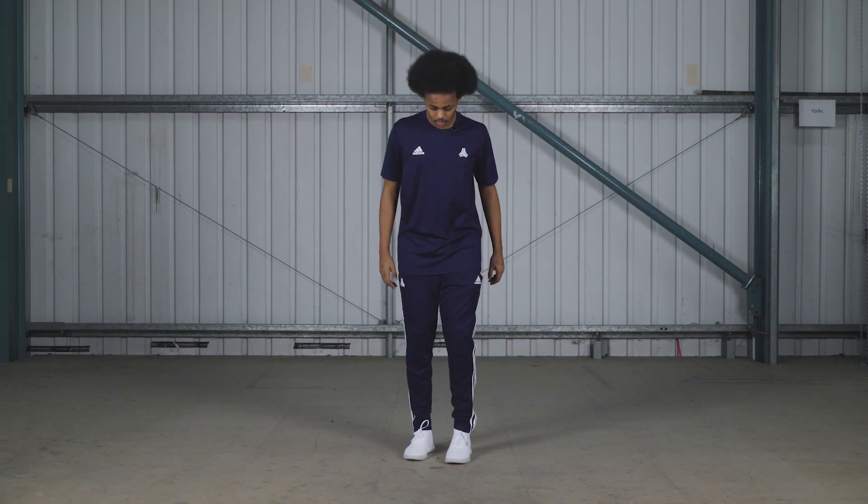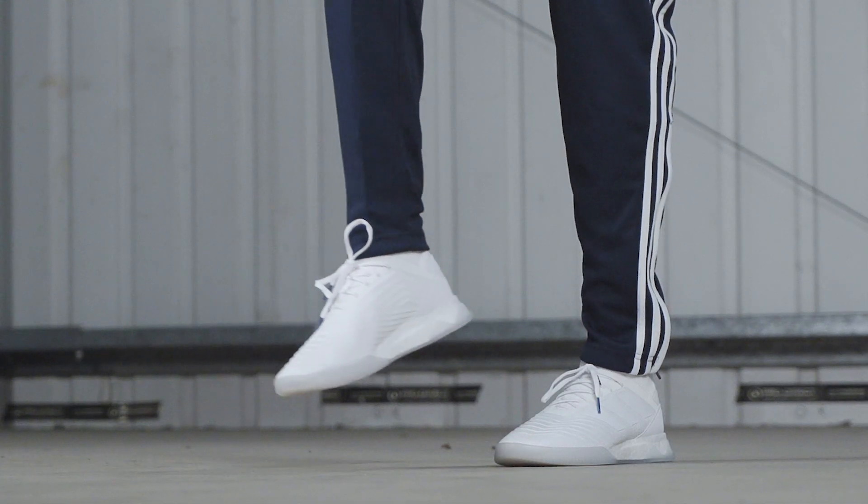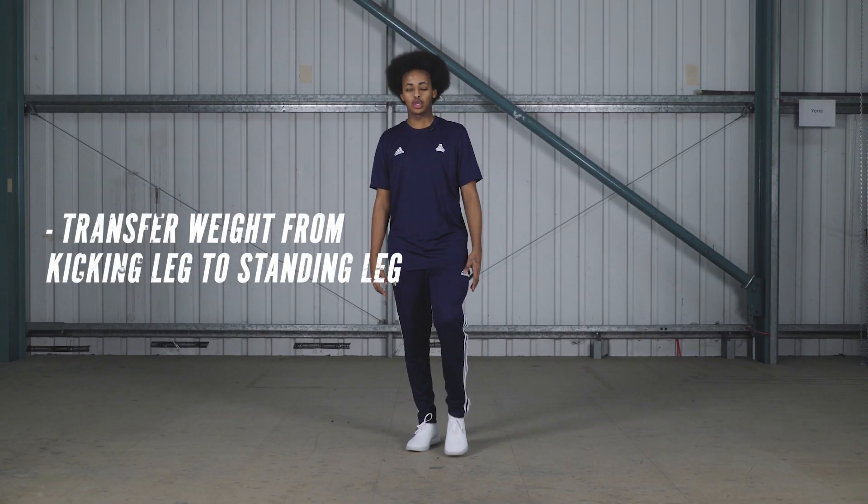So this is what it looks like without the ball. As you can see, you're gonna want to transfer the weight from your right leg to your left leg so you can flick it up.